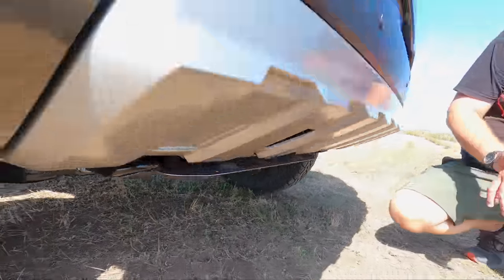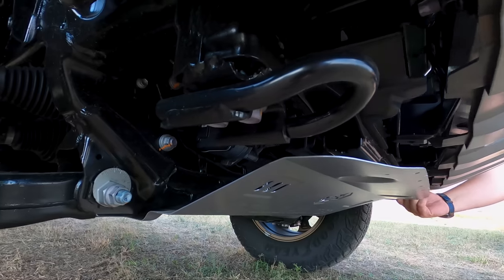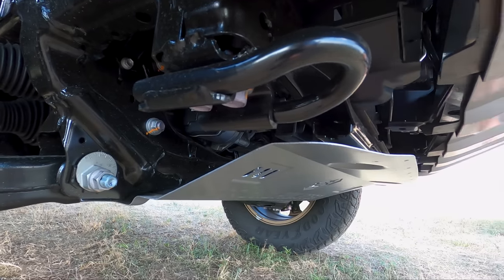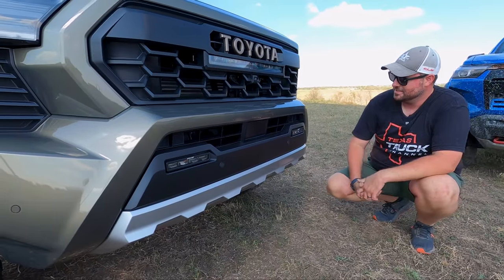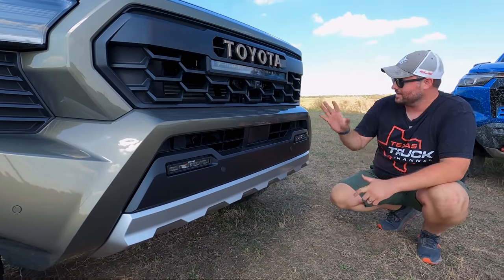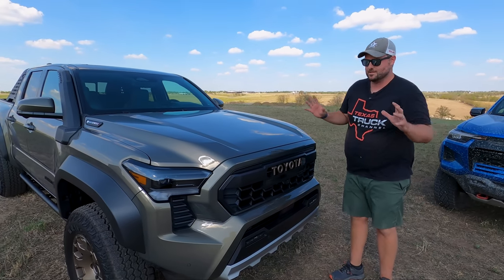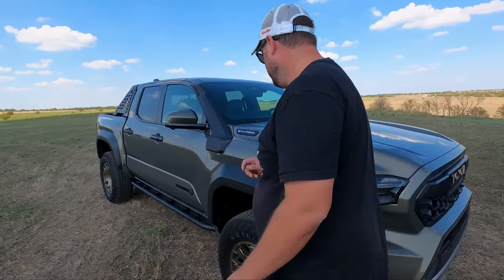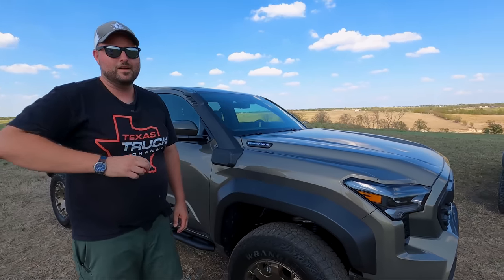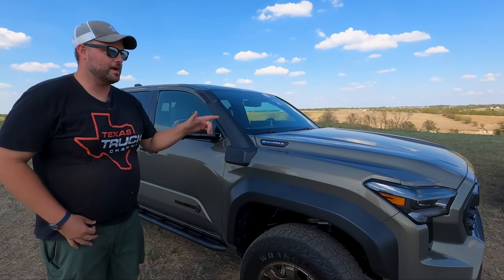This is a metal skid plate with a Trail Hunter logo — that's good, I like that a lot. Recovery hooks down here — there's been a lot of criticism in the past about placement, but these are easy to get to. The face is really good. If you like the way the Tundra looks, this is a scaled-down version you're going to like too. Coming to the side — arguably a more finished look because the grille is not so big. This wears the look better.